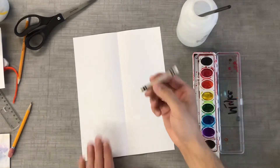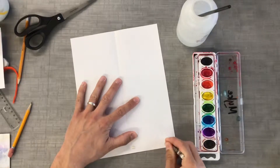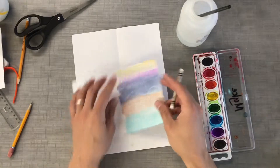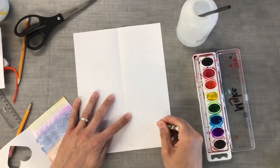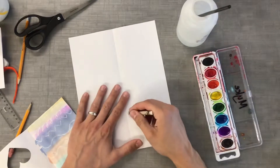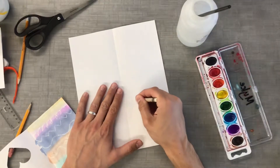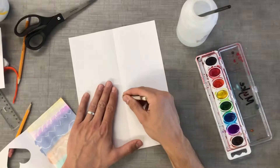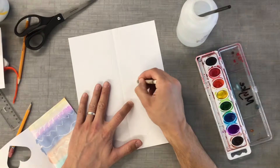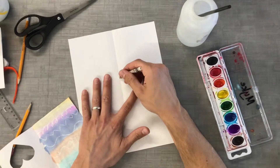Then I'm going to take a white crayon and make some decorations or textures — just some lines like this. I've done some swirlies, some zigzags. You can write whatever you want — hearts, circles, bubbles, or even try to draw something. Press down fairly hard but not so hard that you break it, because we want this crayon to resist the water. There are waxes in a crayon that push the water away. This is called Crayola Resist.